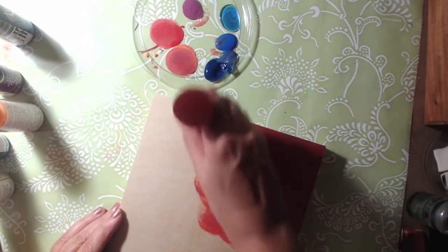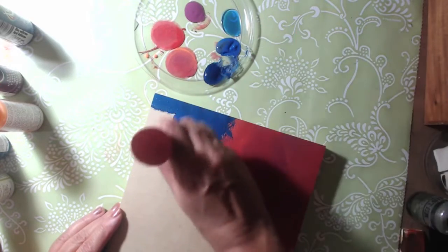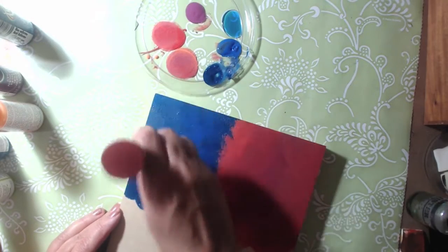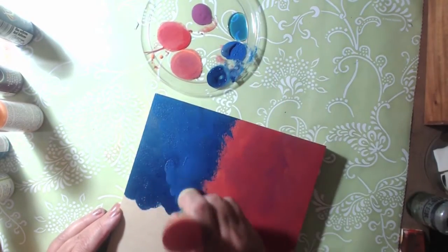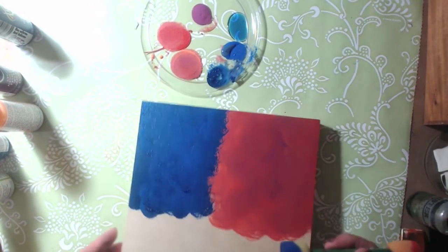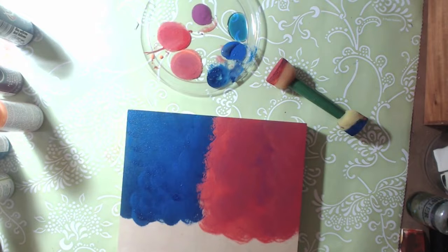I'm going to put it in this area here, adding it in. That brighter blue too, just to lighten it up a little bit. Looking really pretty. You can always throw some white in to lighten it up - I have Whitewash White and I'm going to throw a little in there.